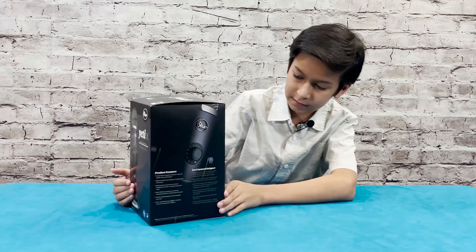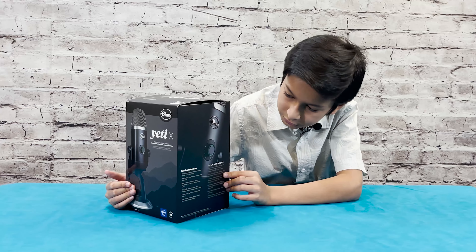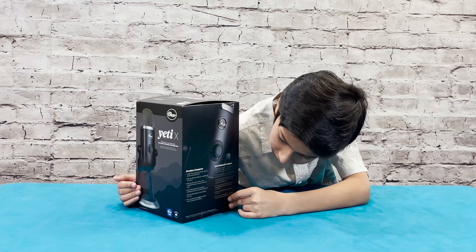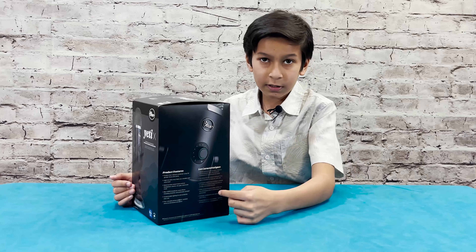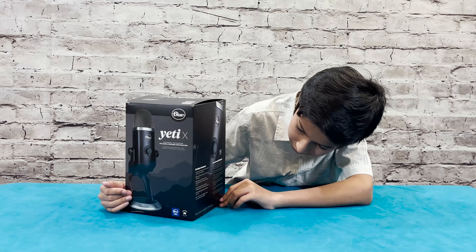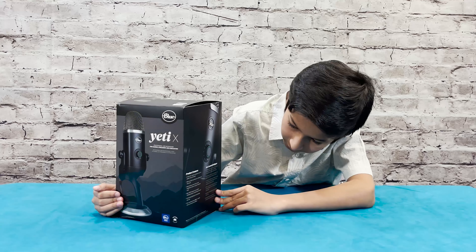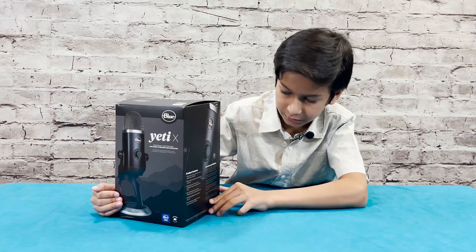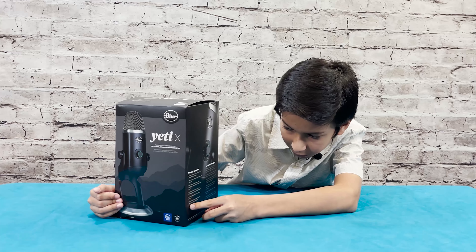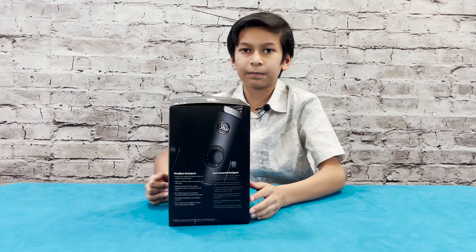The product features — you guys can see it has custom condensers, it has a high LED which you can see right here, it has Blue Voice, and it has customizable lighting for your personality. It also has four versatile pickup patterns: cardioid, omni, bi-directional, and stereo.